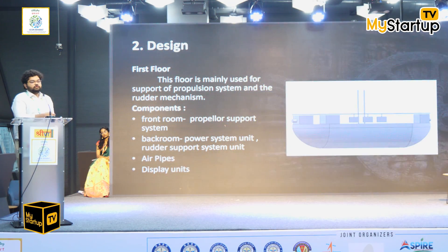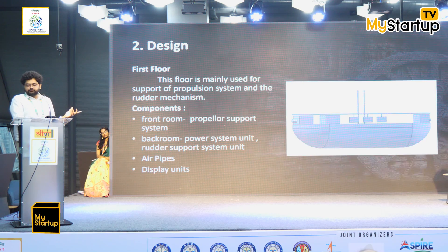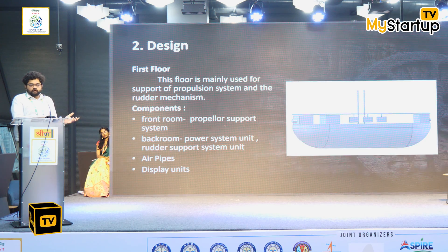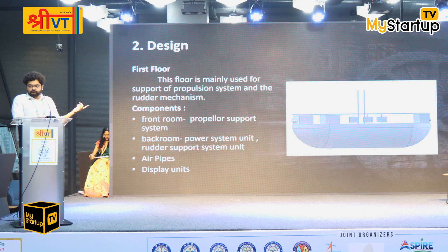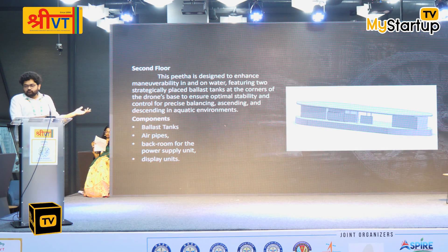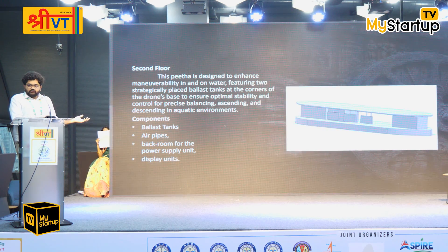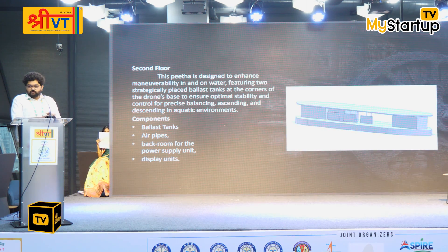The main purpose of the back room is to facilitate all the rotor mechanisms, while the front room is to ensure all mechanisms for the propeller placed in the front. In the back, there is also an electric power unit room that provides power for the complete floor, with connections running above the roof. The roof is placed approximately seven feet from the pita. All three floors contain air pipes which maintain constant air circulation for fresh air.